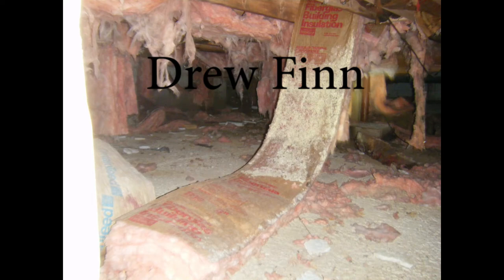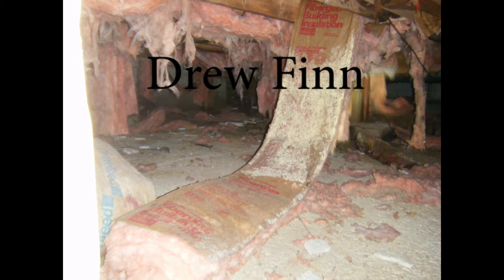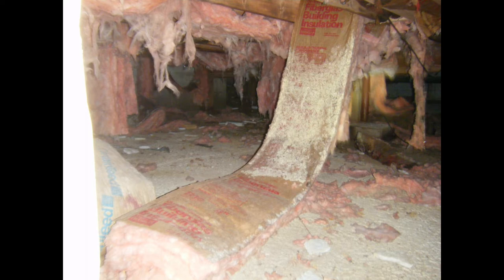Hello, this is Drew Finn from Finn Home Inspectors, bringing you a really nasty looking crawl space. It could occur in a basement too, but it's due to elevated moisture. We have mold growing on the paper side of this insulation. The insulation and the wood were dripping wet — my back was soaked when I got out of that crawl space. We're going to discuss what caused it and how to avoid it.